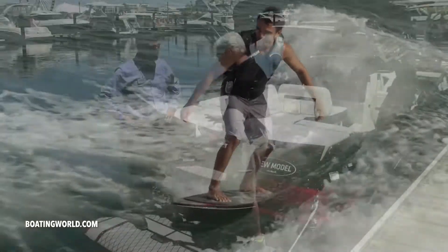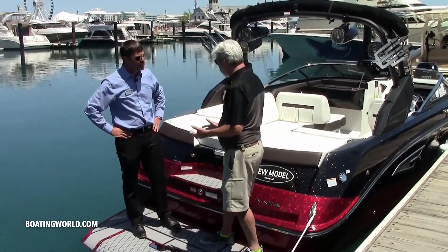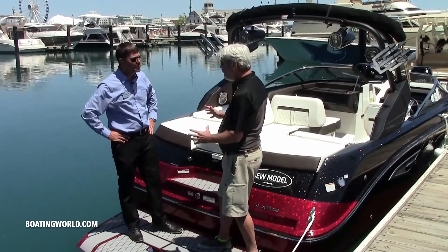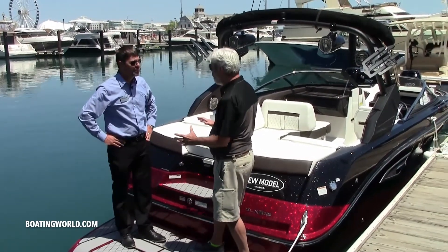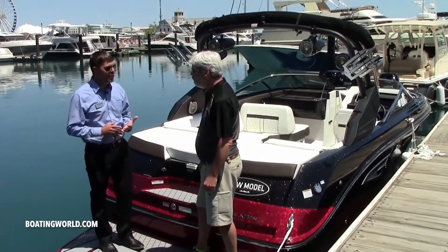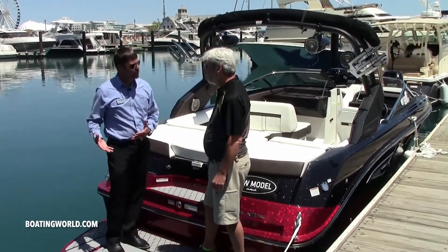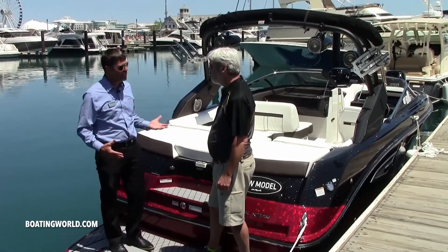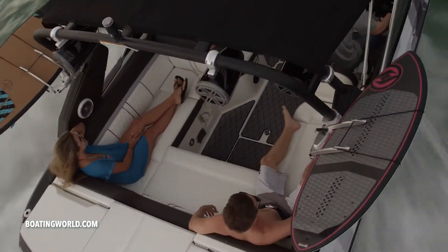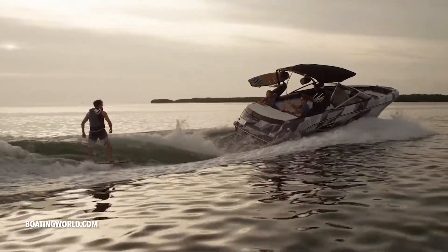One thing that struck me is maybe a little difference from a lot of wake surf boats is how much freeboard you have here — it's still a Sea Ray, and it looks like you're accommodating the family really well. Absolutely, we wanted to make sure you could get out there and competitively surf behind it, but at the same time be able to do a sunset cruise and not worry about taking water over the bow or your family not feeling secure in rough water.